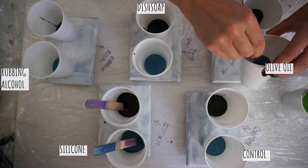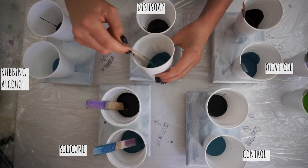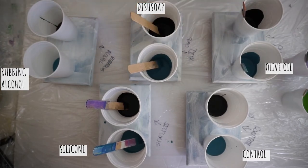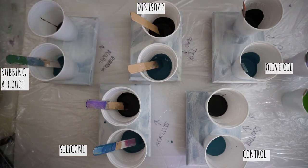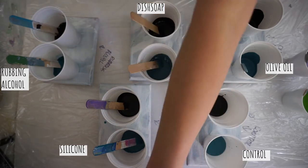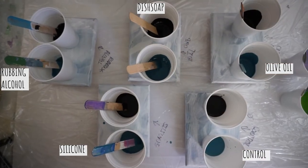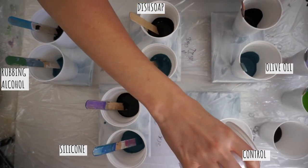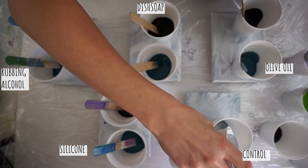I personally only like cells when they kind of occur as an accident, but I do think they look really neat. In the past, silicone has made beautiful cells but it has made the paint crack terribly. My control usually has nice marble-ish lines that remind me of planetary weather on outer space worlds. I'm assuming olive oil will be the closest to silicone since it's another oil, but who knows.